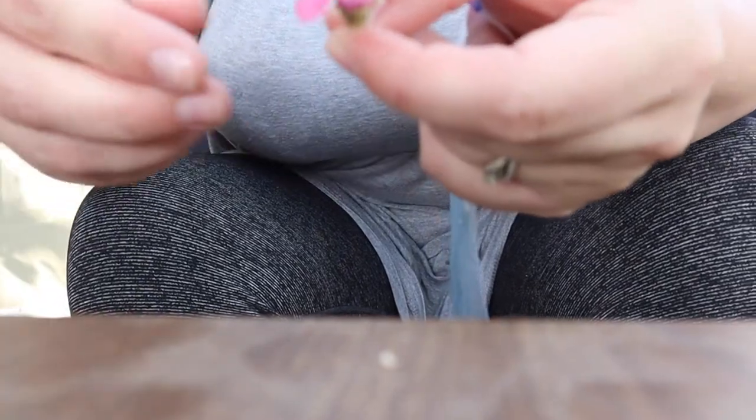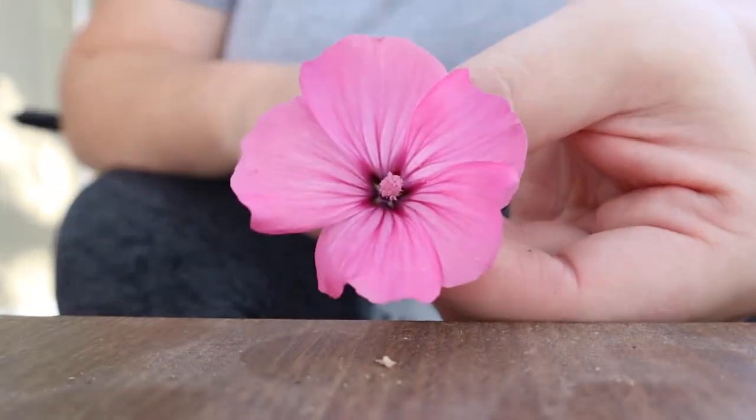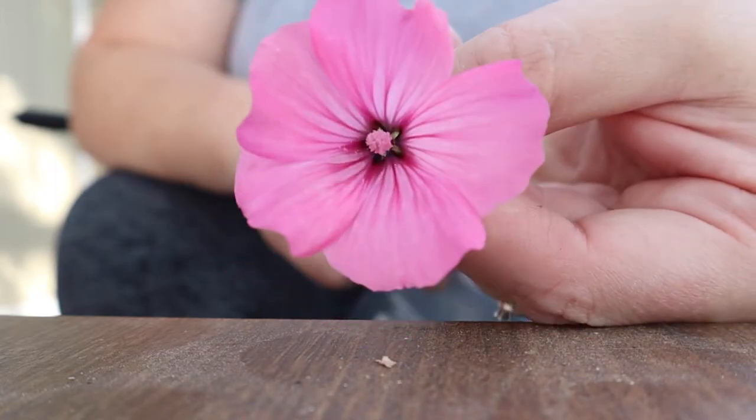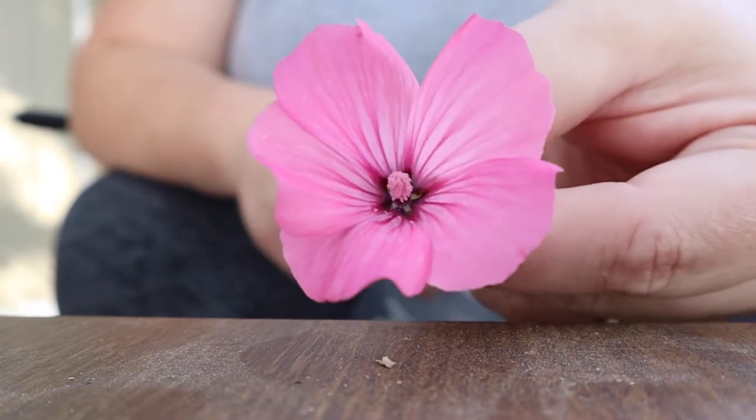Here's another look at how beautiful they are. Aren't they just the most gorgeous flower ever? I love them. I have white ones too.